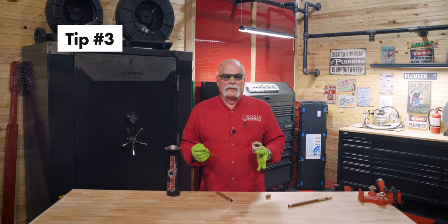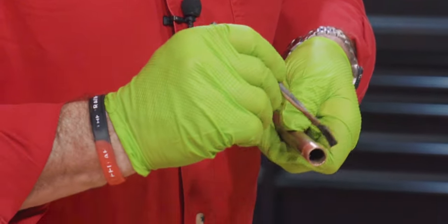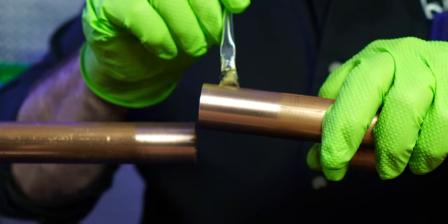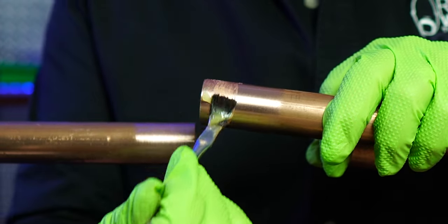When it comes to flux, tip number three: use your flux wisely. Flux is your friend when it comes to soldering copper — it helps the solder flow evenly and bond with the copper. But remember, just a little bit goes a long way.